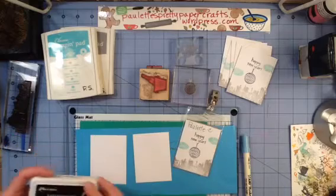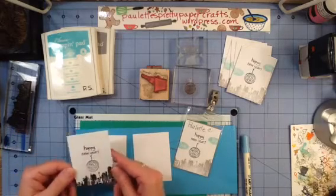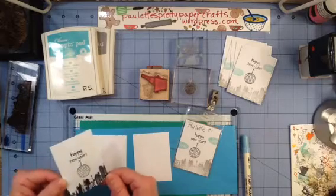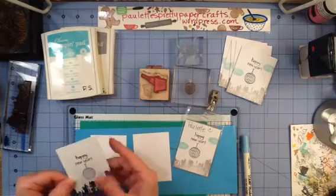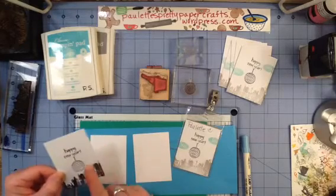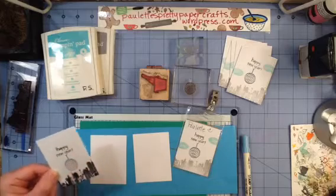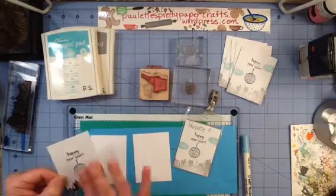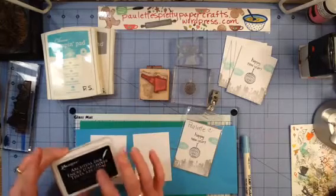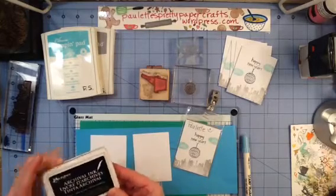I'm going to be stamping the sentiment and the globe in Ranger Archival Jet Black Ink. You could stamp your city in black as well if you wanted to. I did try stamping that with some Stampin' Up black dye-based ink, and it just smeared — even after it was dry the residue from that ink smeared all over. So I went with the Ranger Archival Jet Black Ink.